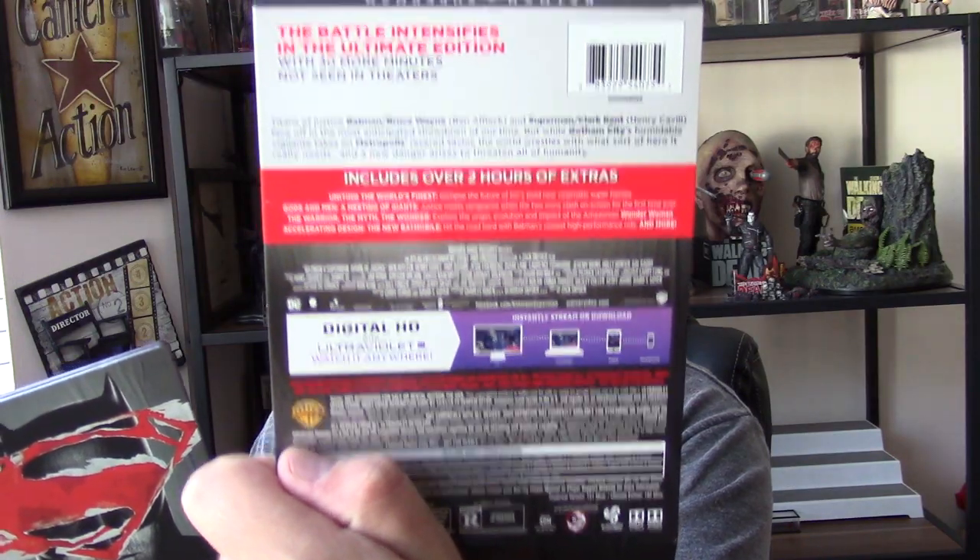As far as the extra features — and I think there's a misprint there — let's run through this. Uniting the World's Finest: glimpse the future of DC's bold new cinematic superheroes. Gods and Men, A Meeting of Giants: justice meets vengeance when the two icons clash on screen for the first time ever. The Warrior, the Myth, and the Wonder: explore the origin, evolution, and impact of the Amazonian Wonder Woman. Accelerating Design, the New Batmobile: hit the road hard with Batman's new high-performance ride, and much more. That is what's on the special features. Again, this is the Best Buy steelbook reversible packaging.